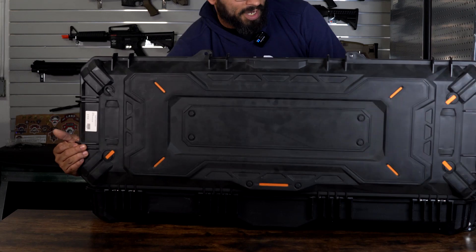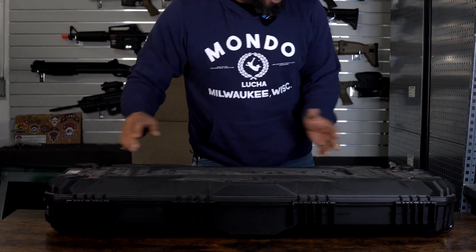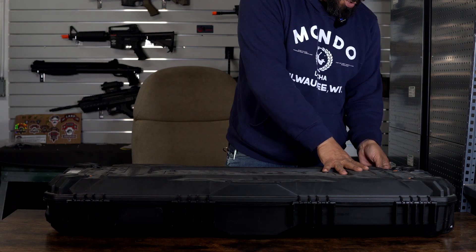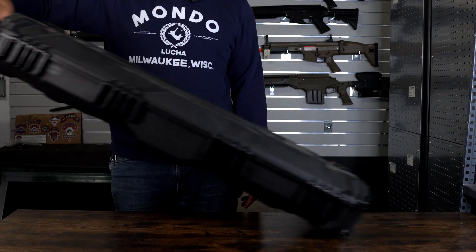This is another great option for a case. This one seems to be a lot more water-protected because it is so thick. It also has a handle for wheeling.